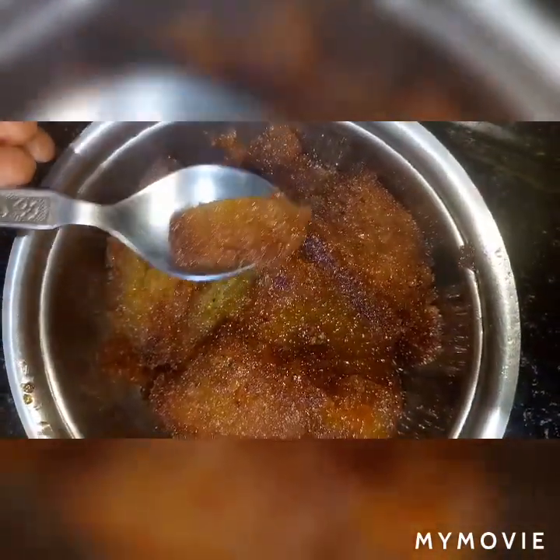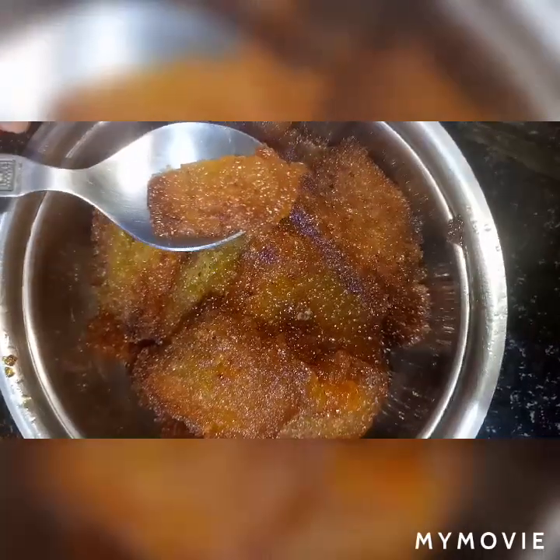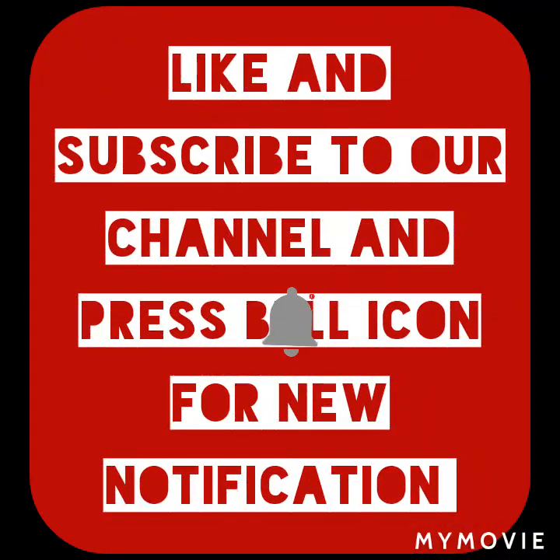If you liked our recipe, do like our video and subscribe to our channel. Do not forget to press the bell icon for new notifications. Thank you!